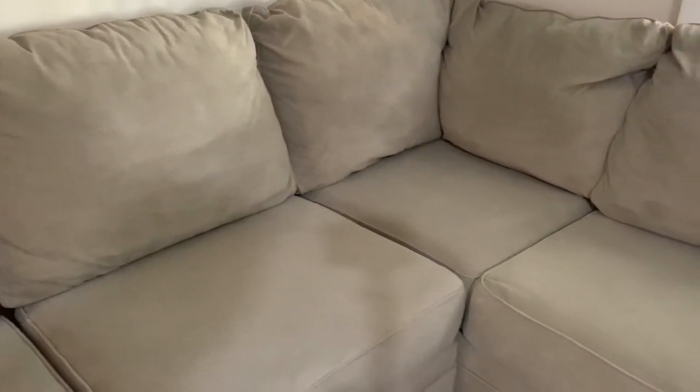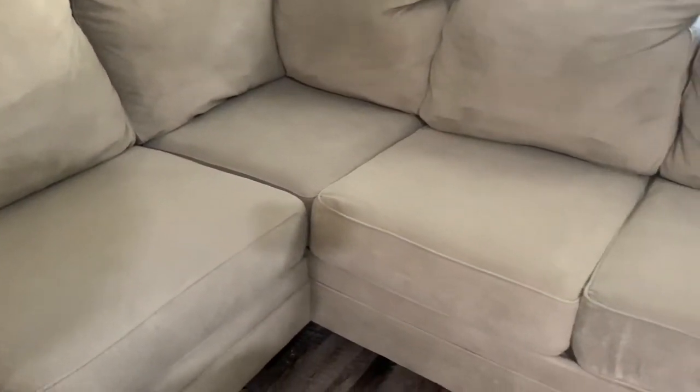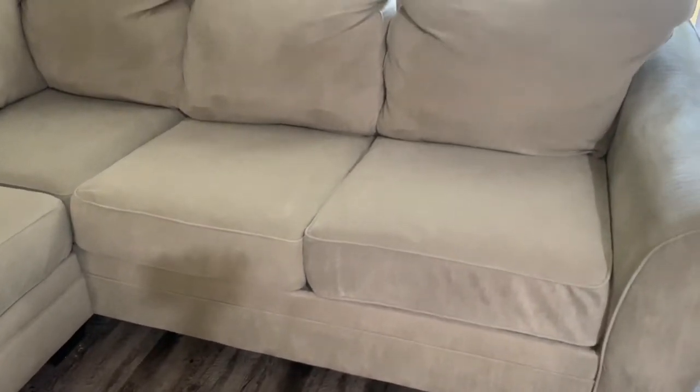Doesn't that look so much better? It's crazy how much of a difference cleaning your couches can make. Now we can sit and enjoy our time together with it smelling all nice and fresh. It does take up a lot of time but trust me, it's so worth it. All of the stains have come up and the couch is looking good as new. Now it's time to sweep and mop the area.